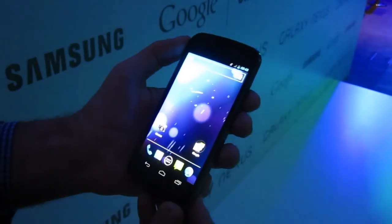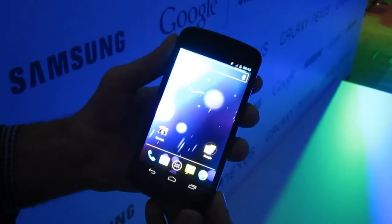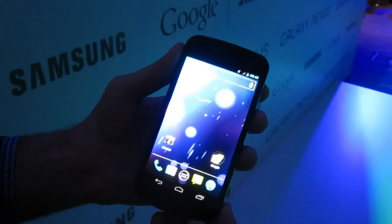That's our first quick look at the Samsung-built Galaxy Nexus running Ice Cream Sandwich. We'll be back with more soon.